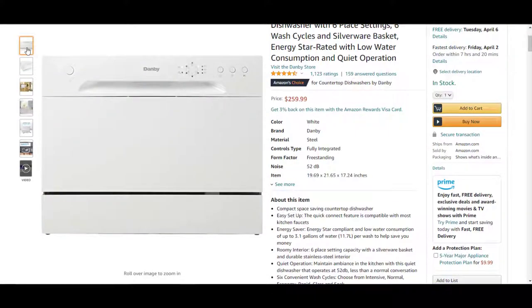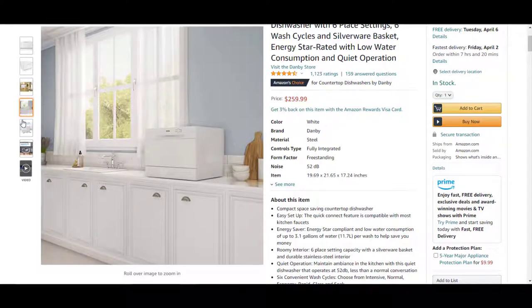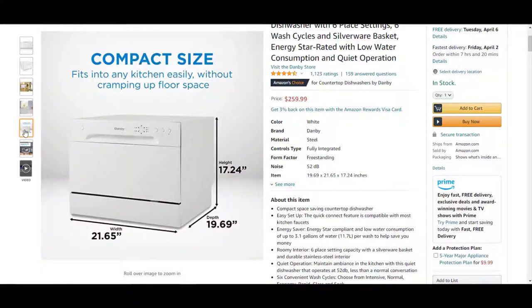Taking a look at some of the pictures here — this is the front and you can see how compact it is. Here are the dimensions: it is 21.65 inches wide, has a depth of 19.69 inches, and a height of 17.24 inches. So it will fit underneath most cabinets.